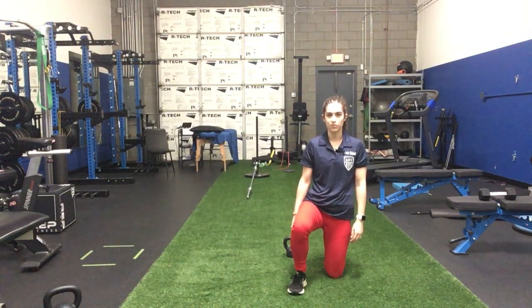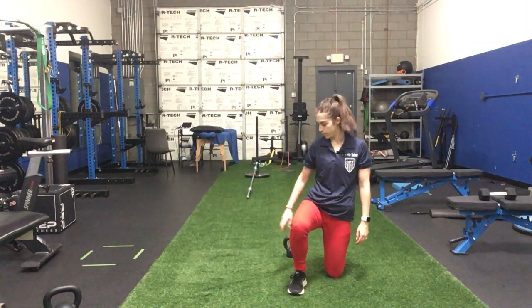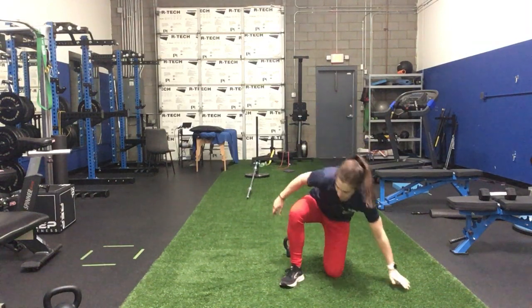Hello, this is Dr. Taylor from Doctor's Physical Therapy, and I'm going to be showing you the Turkish get-up in this video. I'm going to be showing two different variations: one that goes through a side plank and one that goes through a seated position instead of the plank. Let's get started.